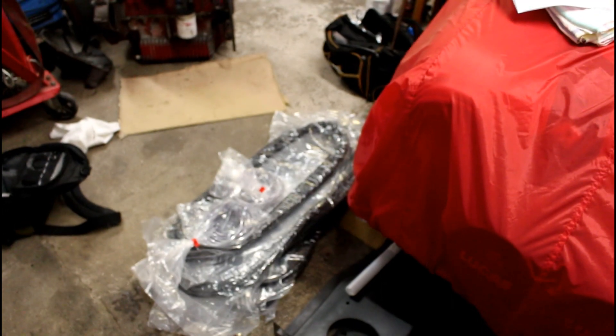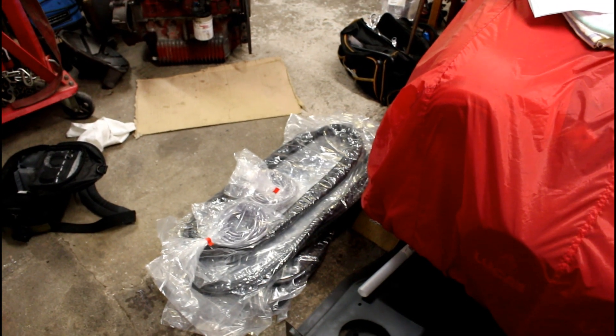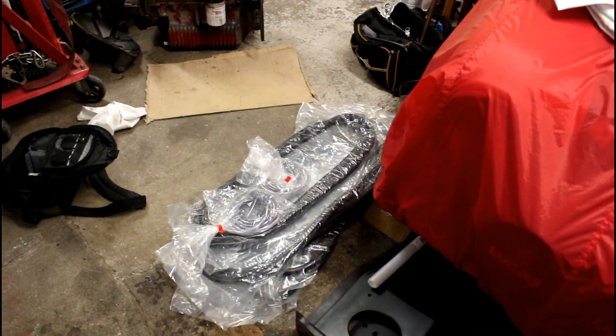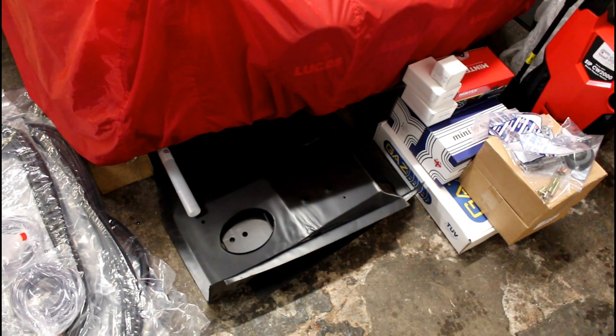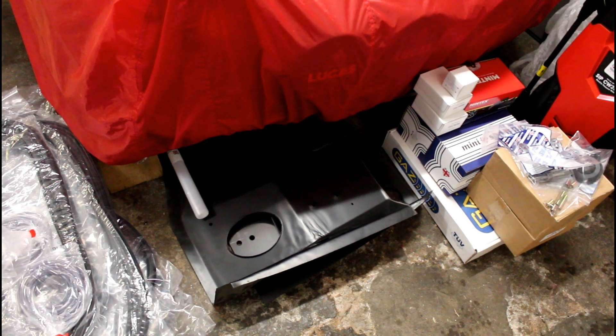Over in the corner — you can't really see it — I've got the hubs. The back plates are being blasted and just need cleaning up and assembling, basically to mount to the radius arms that are over here, buried at the moment. Reconditioned radius arms — and then it'll make it a fully complete and rolling shell.